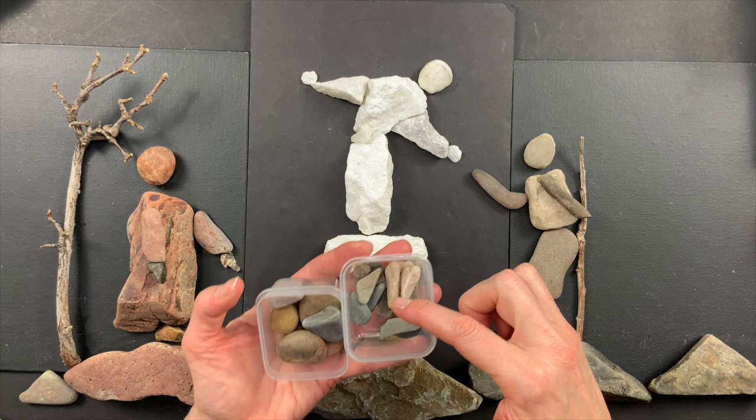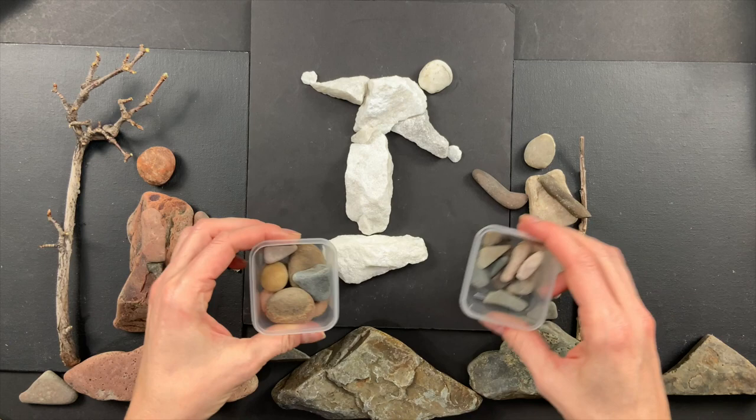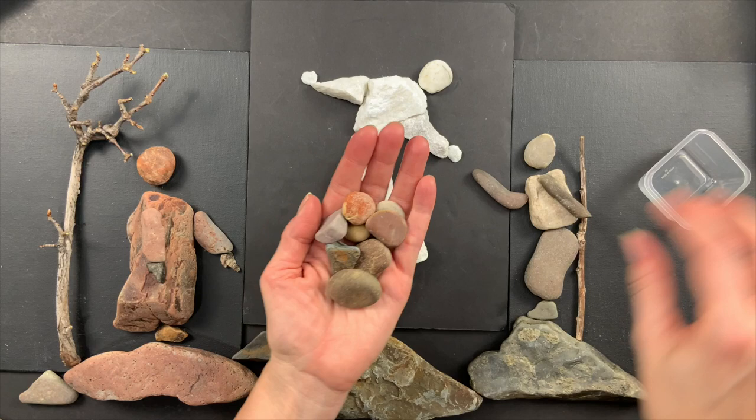I'll put bigger long rocks in their own place and little long rocks separately — that just makes it really fast and easy to find possibilities when I'm trying rock art, because it's all about trying as many different rocks as possible. So the most important rock shapes that you can find are the circle rocks.